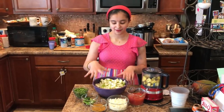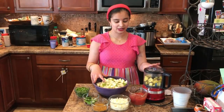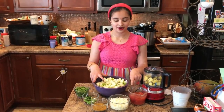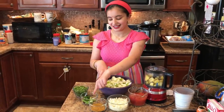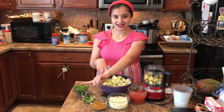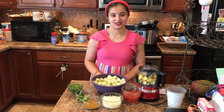We have bottled gourd right here. We have some mango and poppy seeds, some tomato, onions, spices, chilies, and cumin seeds, and curry leaves, and then we have cilantro for the top.